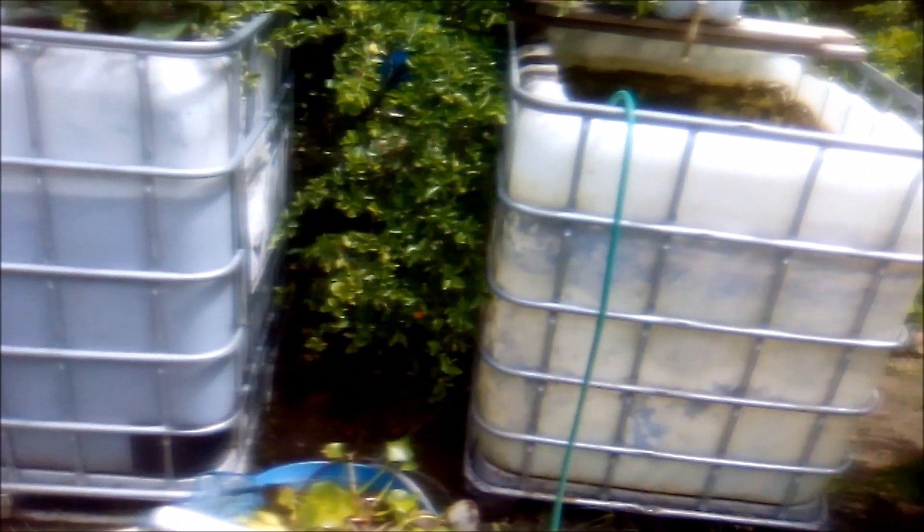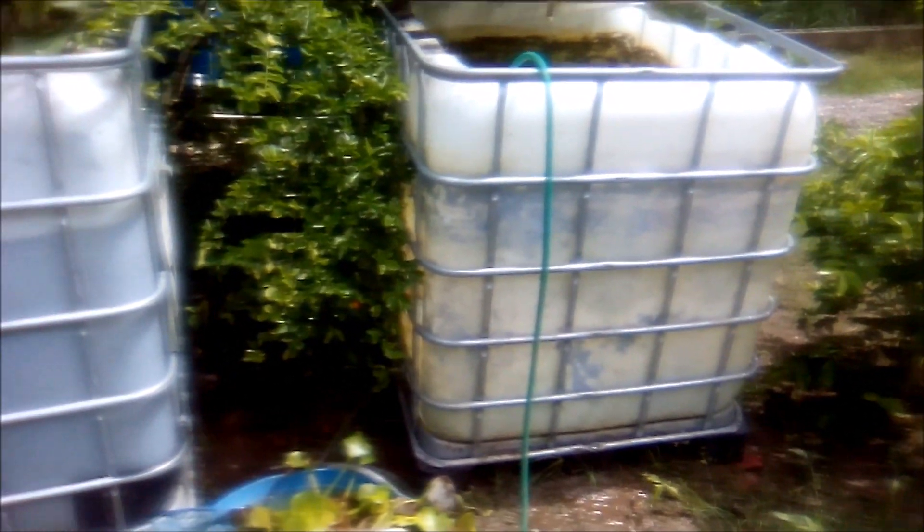I'll be doing the same thing with my Jack Dempsey — some fry are in it. I'm actually building up my Jack Dempsey stock. I'm going to take probably about 15 or 20 of them and place them in a 60-gallon aquarium that will be placed somewhere on my veranda.